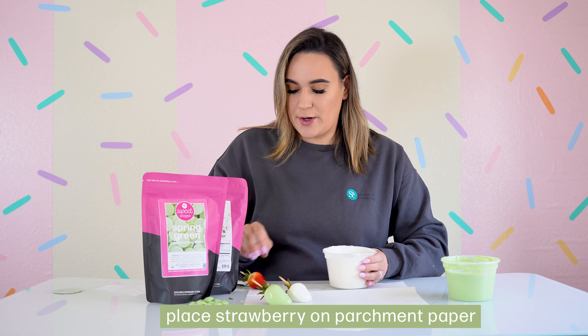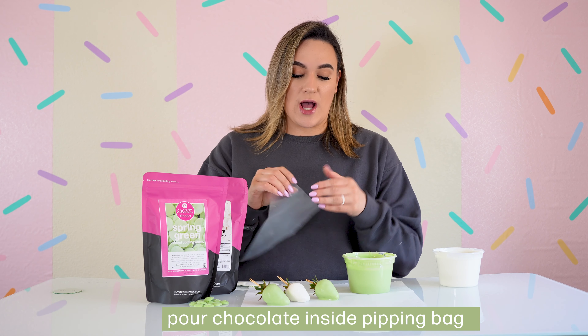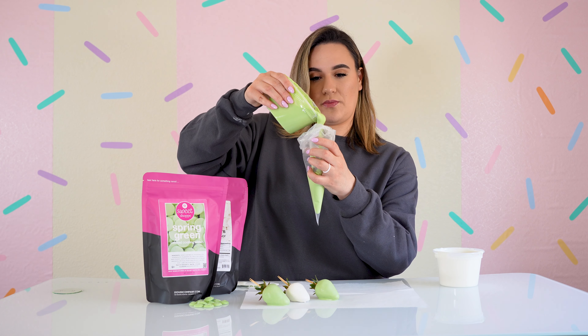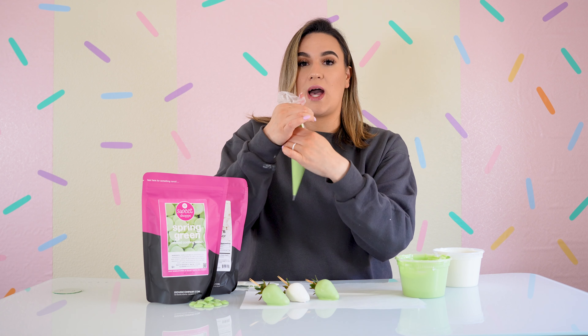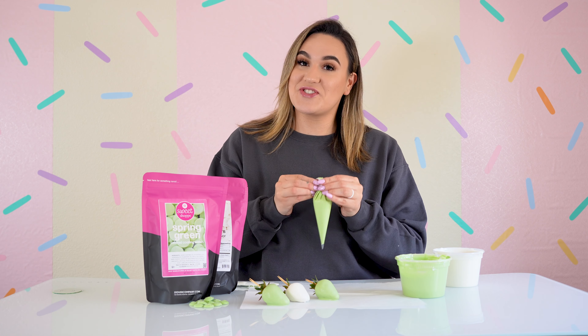Lay it down on the parchment paper. We're going to grab a piping bag as our strawberries dry and pour in our spring green. Make sure to tie a knot or use a rubber band so no excess chocolate falls off when you start to drizzle.